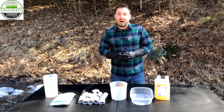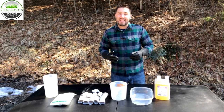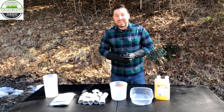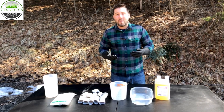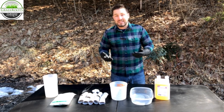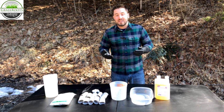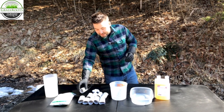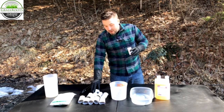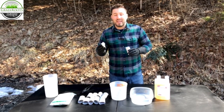Tick tubes have actually been shown to decrease the tick population by approximately 90%, so it can be pretty significant if done right. I wanted to walk you through how to make these tick tubes, but just know you can also buy them online. Essentially what they are is a toilet paper roll with cotton inside, and the cotton has been soaked in permethrin.